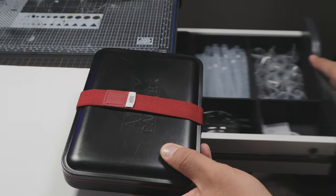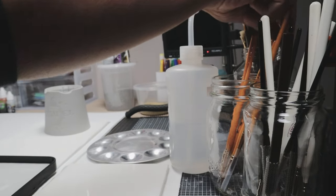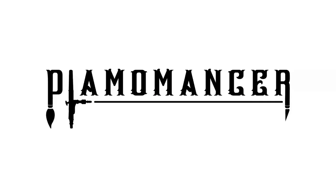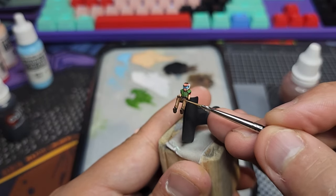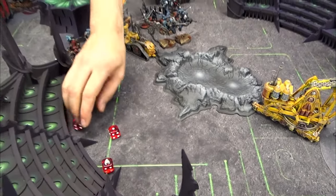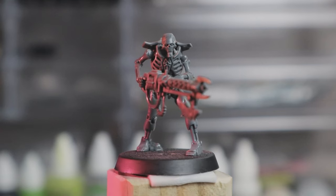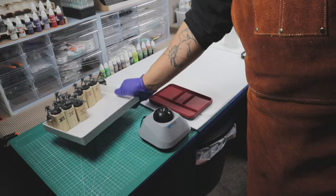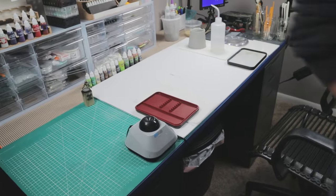In today's video I'm going to be doing something a little different from my usual model kit builds. I finally dip my toes into the world of miniature painting. This is something I've been meaning to try for a while — the only figures I've painted are the little pilot figures that come with a Gunpla. While I don't really play tabletop war games, I've always been fascinated with the sculpts and designs of the models. I've also begun to read some of the fiction and dig into the lore of Warhammer 40k.